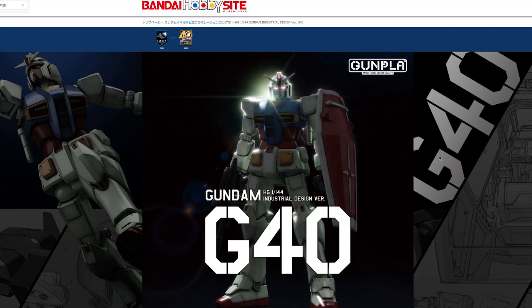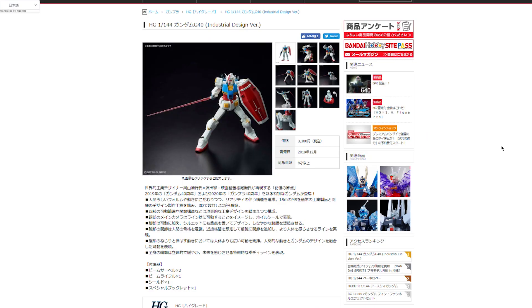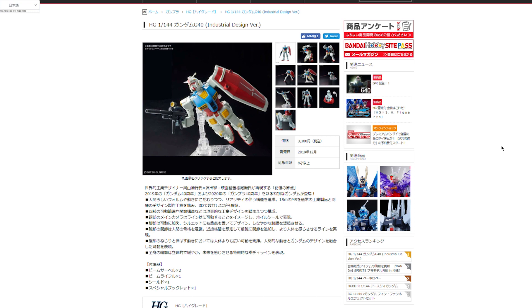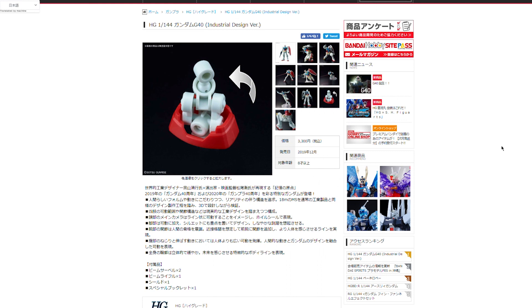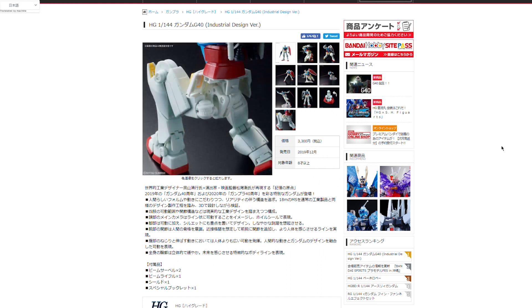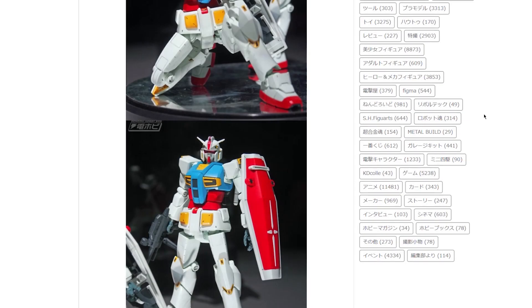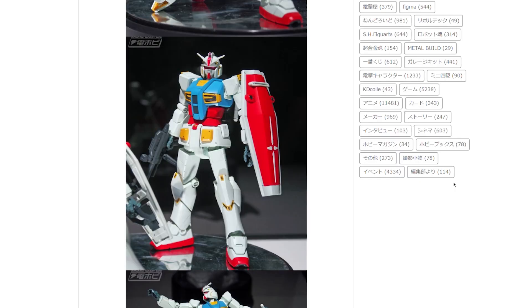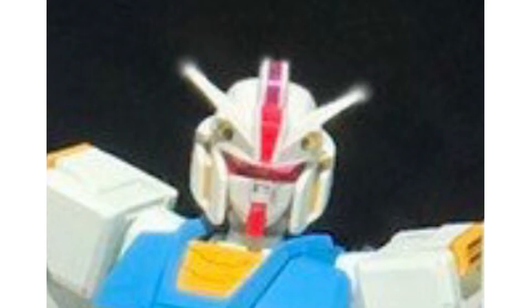This is coming out in December of this year and it's going to cost a whopping 3,300 yen — that is three times the price of the high-grade granddaddy Gundam Revive, which came out for the 35th anniversary. That one has a more standard, sleeker look than the traditional design. This industrial design version has a lot of interesting aspects about it, once again dividing opinion, at 3,300 yen. The first pictures I saw were on Bandai Hobby's Twitter and they weren't the best pictures.